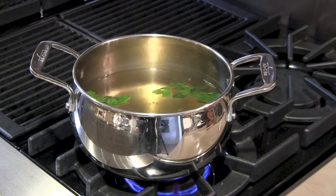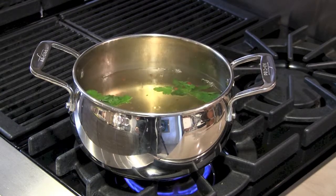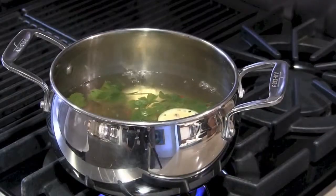Start with a pot of seasoned boiling water. Do this with pickling spices, sea salt, fresh lemon, herbs, and onion.